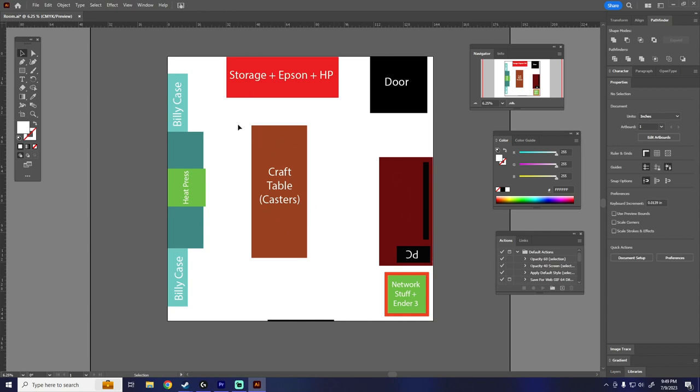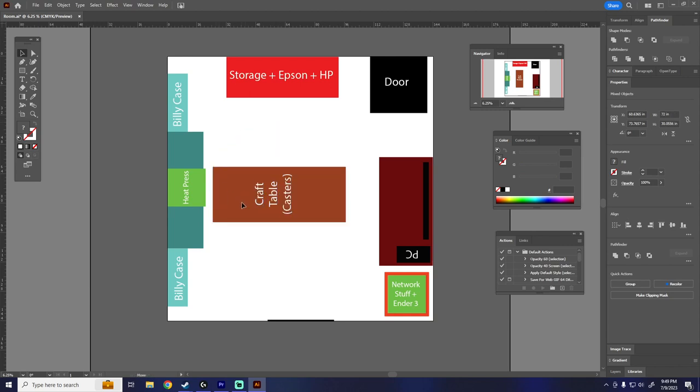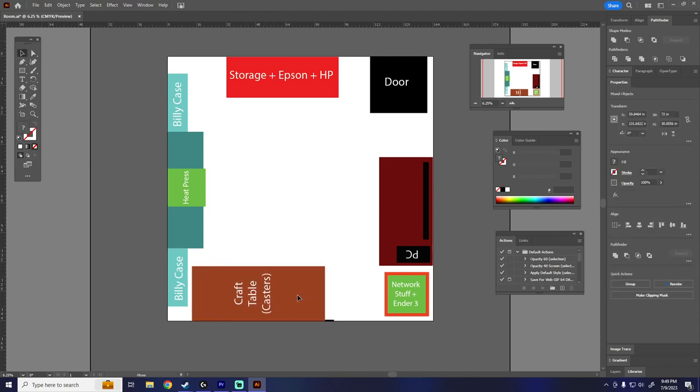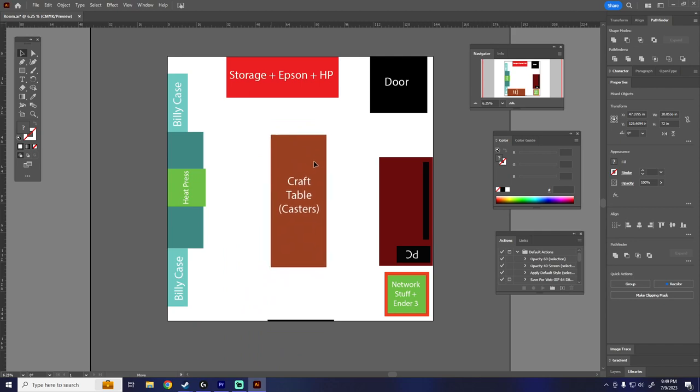Overall this is the plan. This craft table will be on casters, so if I need it out of the way, in theory I have about 90 inches by 90 inches of usable floor space if I move it. That way if my kid wants to play VR or anything in the room, having this on casters will give a lot of flexibility. Everything else will be static, but that should work great.